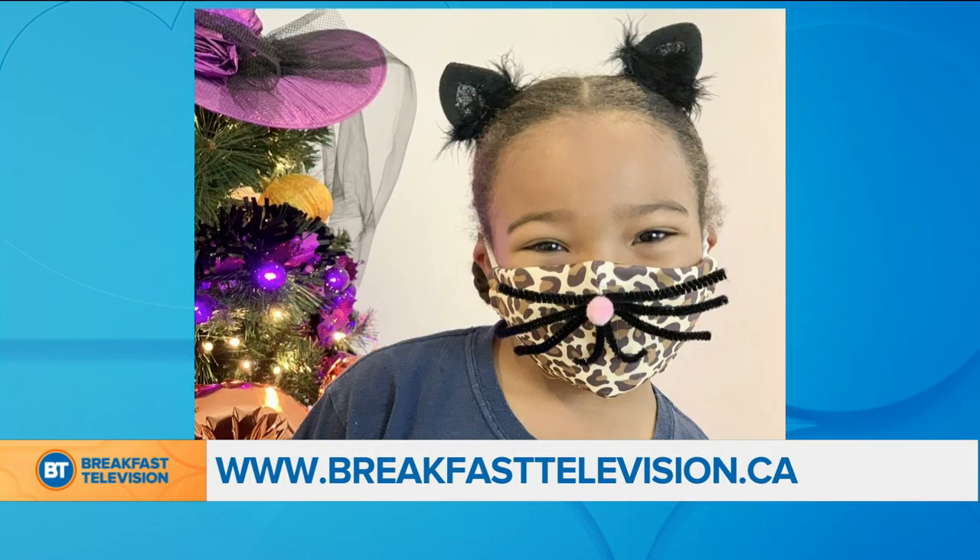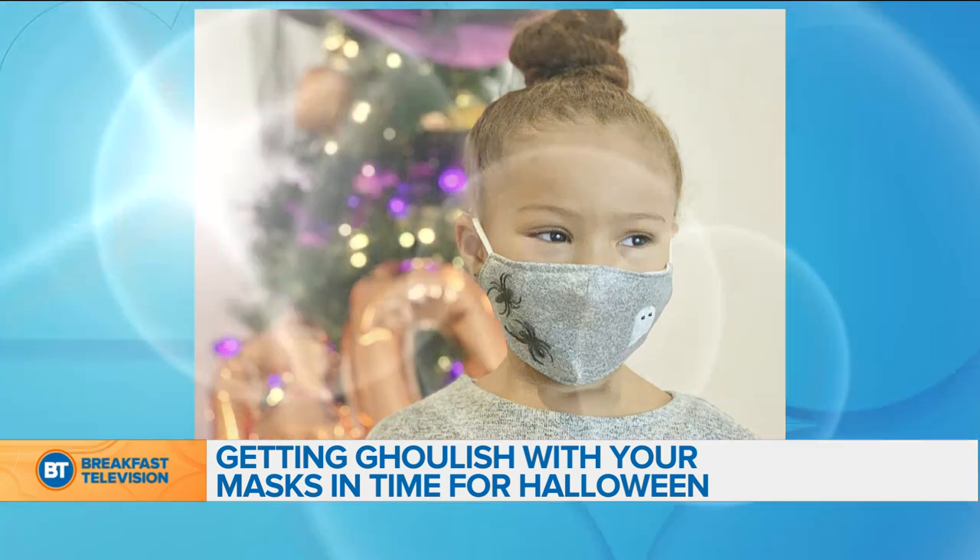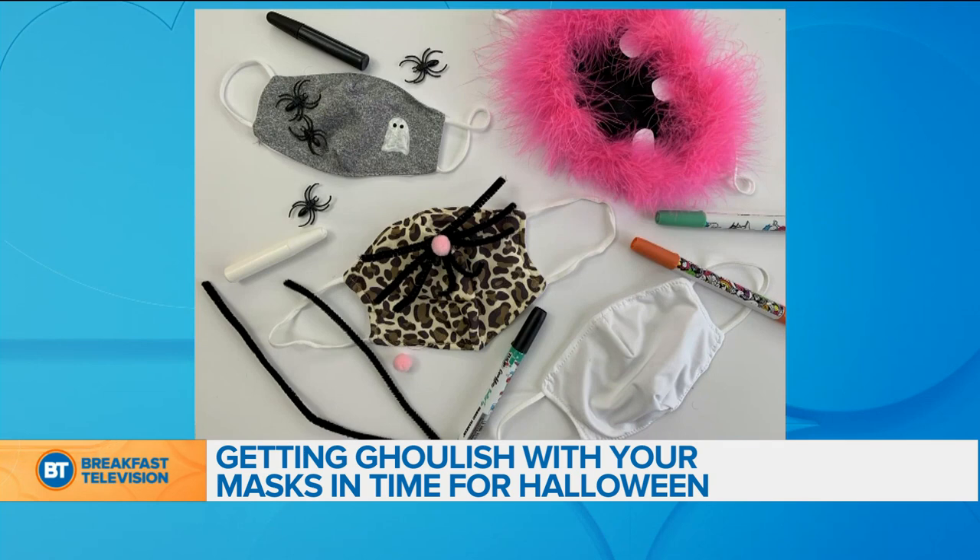Even in a pandemic, your kids are going to want to celebrate Halloween, and with masks mandatory in class, we're showing off how to merge the mask with the spooky outfits. DIY expert Monique Taylor Yishu is on Zoom.